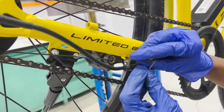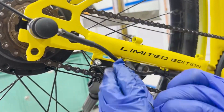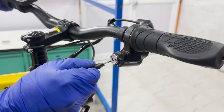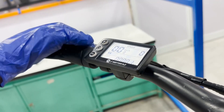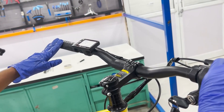With everything back in place, it's time to test your work. Reinstall the battery and turn on the key switch on the throttle. Turn on the display and check that it powers up correctly, then test all functions to ensure everything is functioning properly.